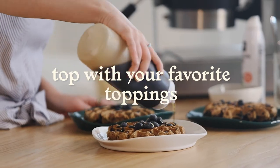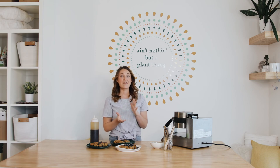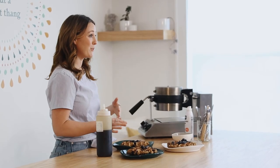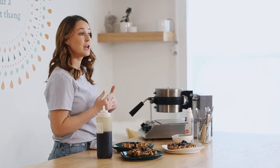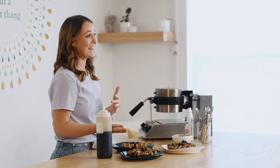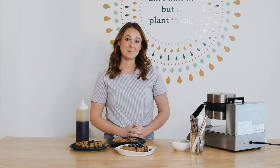Before I wrap up, I want you to know that you can take these waffles and freeze them, then just pop them in the toaster when you're ready to eat. If you have kids at home, you could make a double or triple batch and put them in the freezer — it's a lot healthier than an Eggo waffle and just as convenient. Be sure to comment below, subscribe, and let us know what recipes you're looking forward to — I'll see you soon!